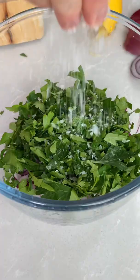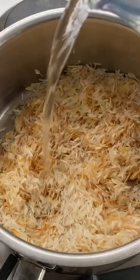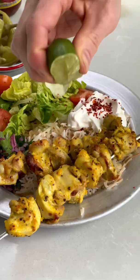I like to serve these with a little red onion and parsley salad with a squeeze of lemon and some salt, and some Arabic rice. All you need to do is brown off some vermicelli noodles in butter, add your rice and water and cook it as you would normally. Look at it — it's absolutely delicious.